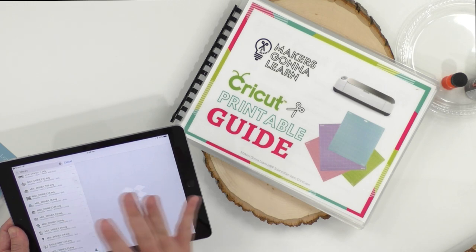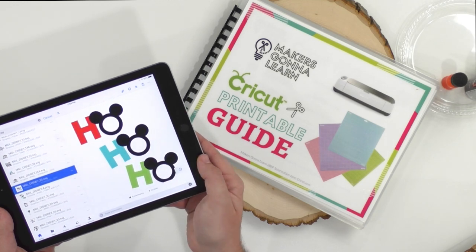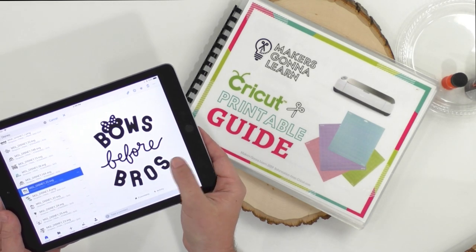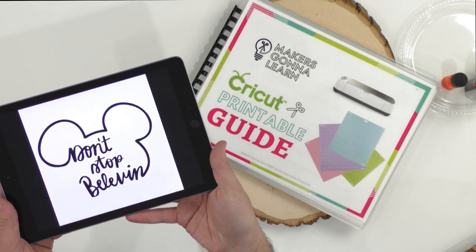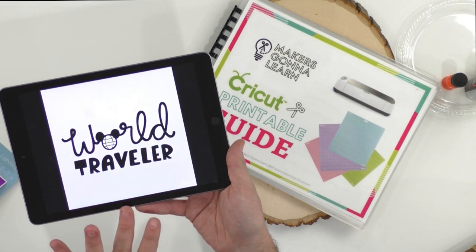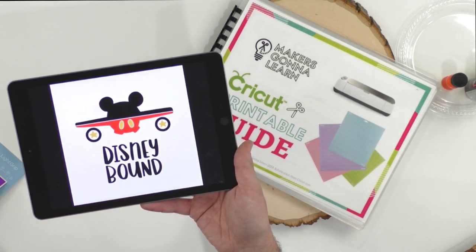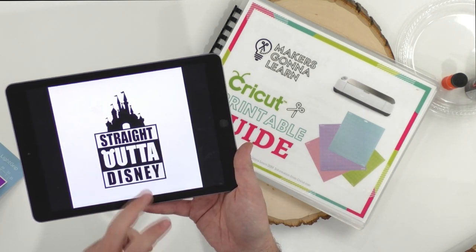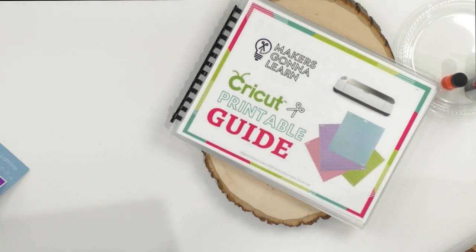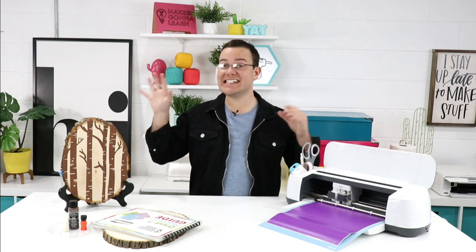There are so many amazing files here — bows before bros, best day ever — a lot of people are asking how we access our files. We use Dropbox, but we also use iZip. All these files are available right away if you are a member of Makers Gonna Learn. You can get your year membership at the link below. Remember, Tuesday we will be releasing all of our new fonts — we have so many fonts for you guys.